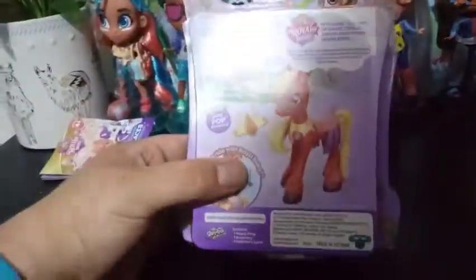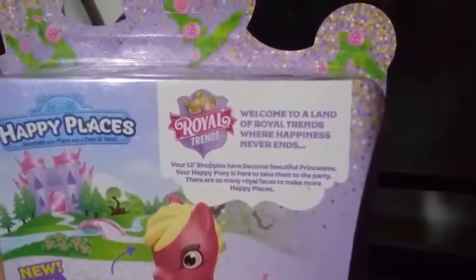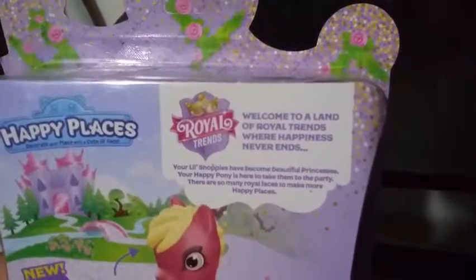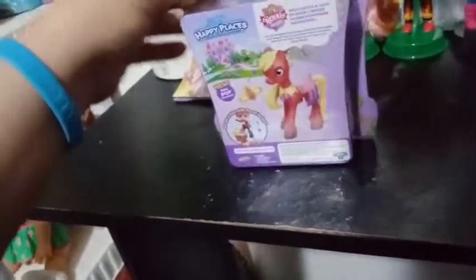Let's see what the back here says. It says: "Your little shoppies have become beautiful princesses. Your happy pony is here to take them to the party. There are so many Royal faces to make more happy places." It's pretty generic on the back there, but it does say go for a ride with Royal Ruby, and it shows Rowan on the back. So we're going to actually take him out at the end of this review and put him on the pony and see how he fits.